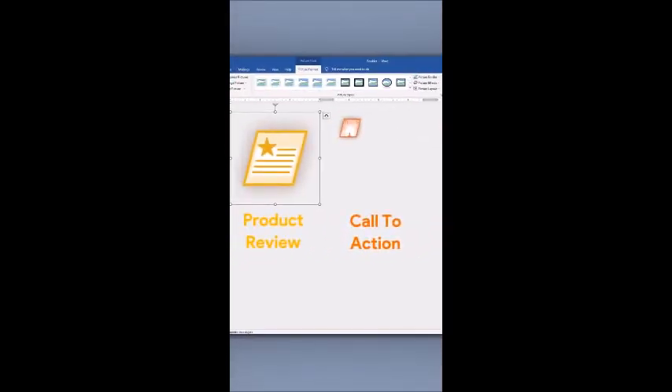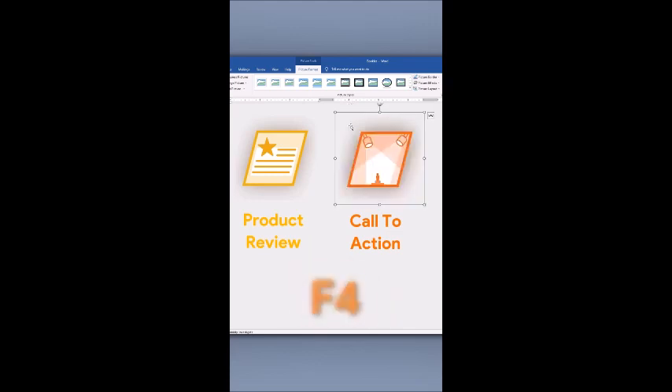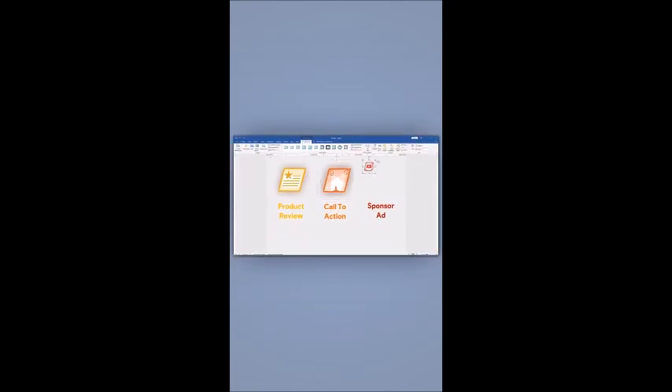Now select the picture you want to resize, then press F4. Wow! The image has been resized. Repeat the same process for each image you want to resize.